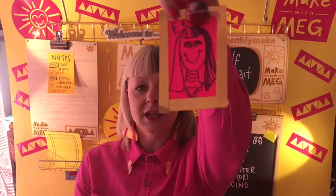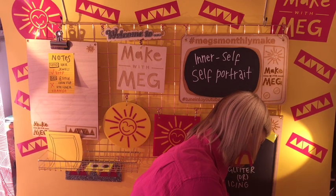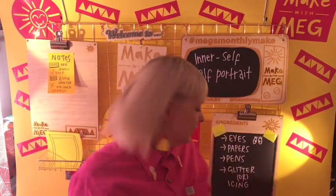Here is one I did earlier, Blue Peter style, and I'm going to use this for reference. Essentially, when I started drawing my inner self using these eyes, I drew my face as I see it. I have quite a goofy smile because my teeth are a little bit crooked, so I put my goofy smile on there. I also wear a lot of makeup as I get older, and I have terrible eyeliner — so I basically drew my eyes on mine. It's quite smudged as you can see.